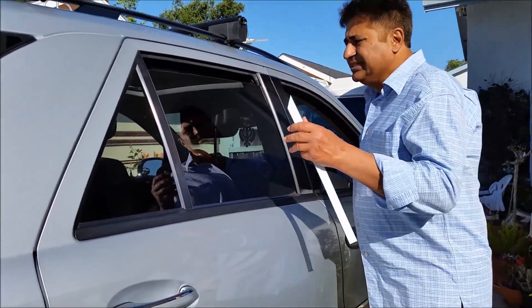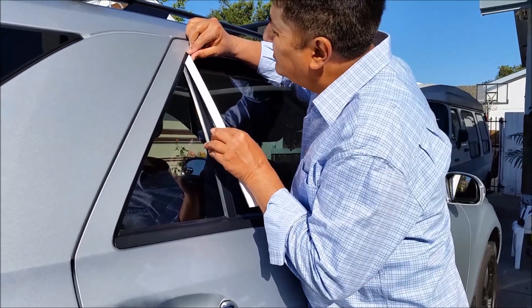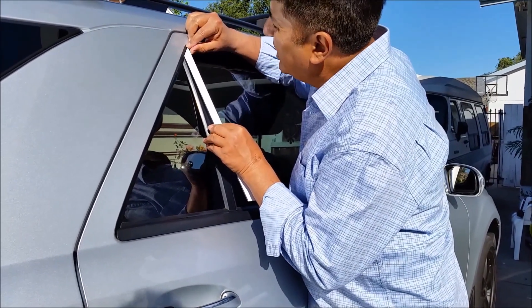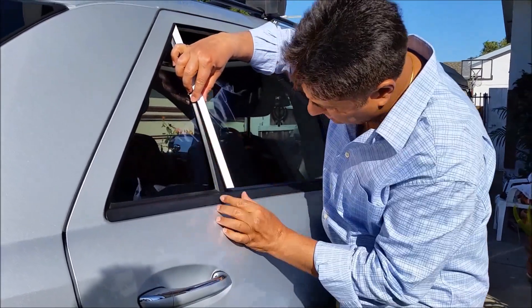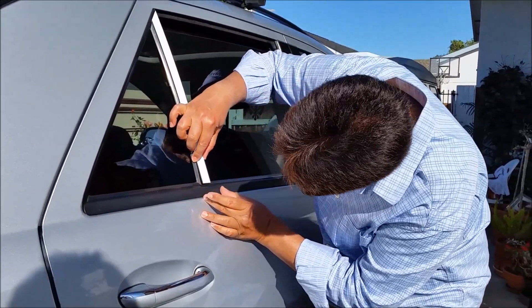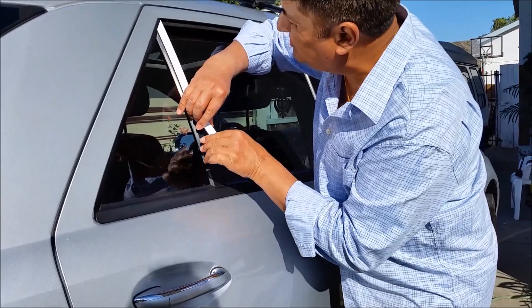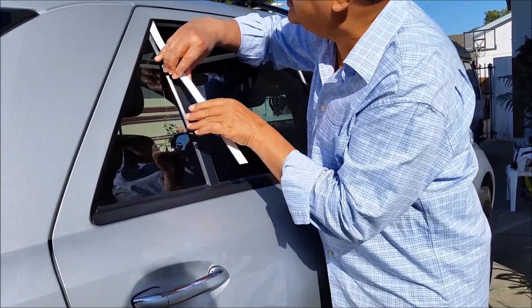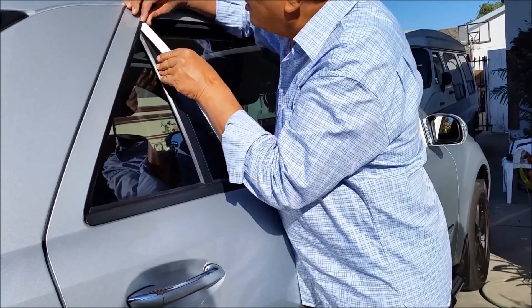Once I remove this, make sure you start at the top. Don't press it at all — just make sure that you align it. You can bring it a little bit down. See, I didn't even press it and it's already starting to stick. If you press it too soon, then it's going to be a problem.